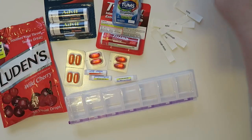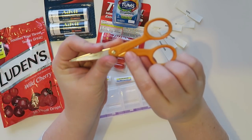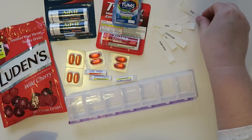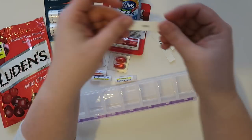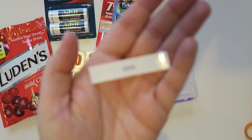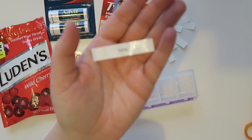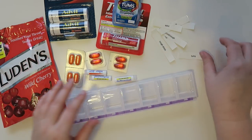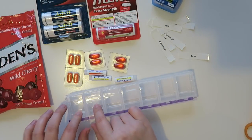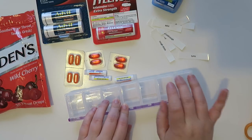I wanted to grab my scissors — by the way, a long time ago I stole them from my mom; they have her initials on here, sorry mom. I wanted to kind of just trim down these labels. This one says Tums. I think my most-used things would be like the Advil and Tylenol, so I'm going to put those in the first two compartments, then the Tums, and then it's going to go into more cold and flu kind of stuff.